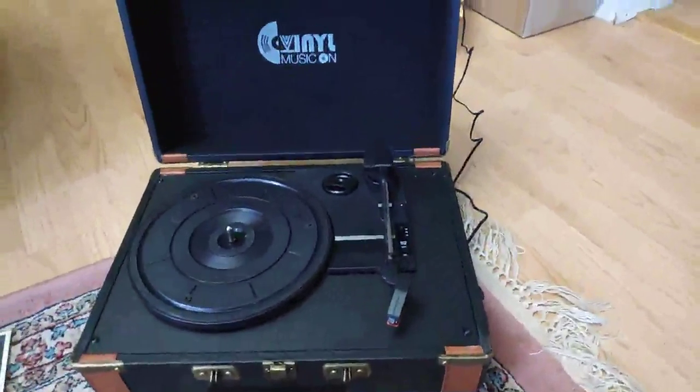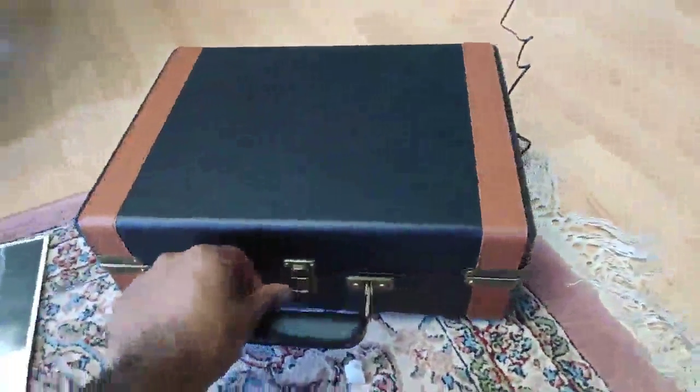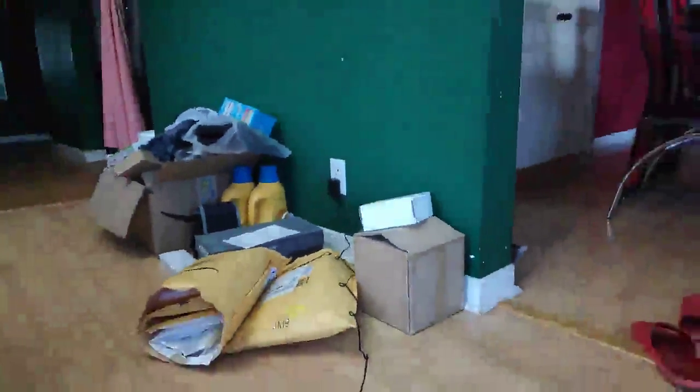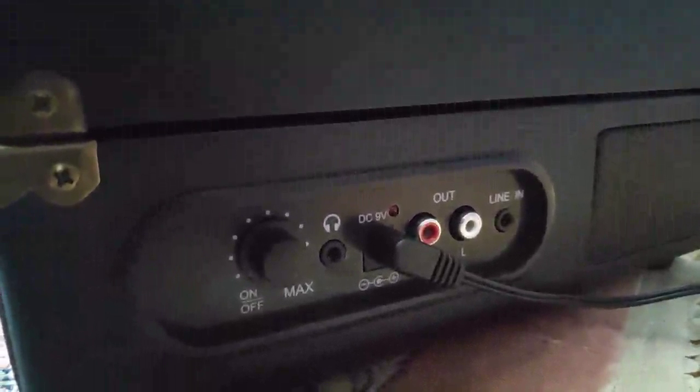Hey guys, this is a quick review of this suitcase record player we got from Amazon. It looks like a suitcase. I have the 9-volt adapter plugged in already. On the side it has the volume control, headphone jack, left and right speaker output, a line in — I think you can use it as a speaker — and the power port.